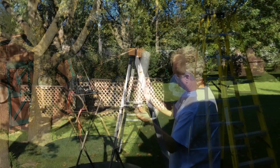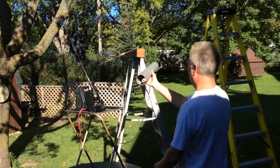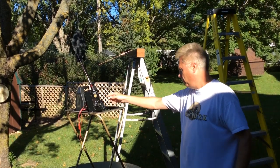So as you can see, the larger the diameter of the driven element, the broader the bandwidth. 73 and thanks for watching.